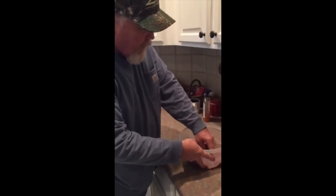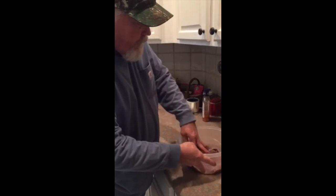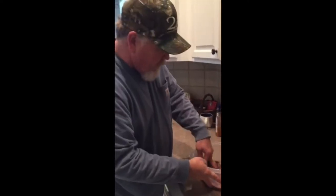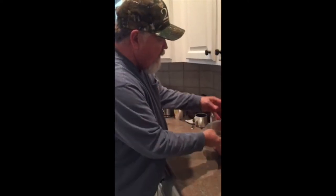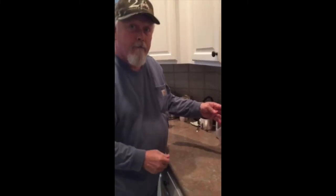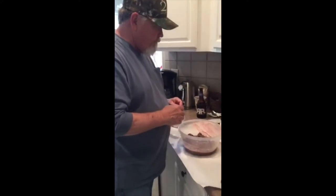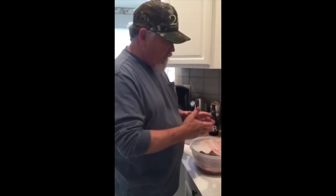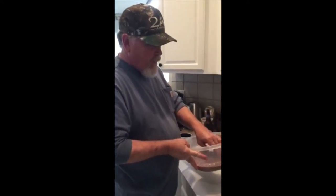After we let it soak for about 30 or 45 minutes, we'll take it out and move to the next stage of preparation with the barbecue sauce and the peppers. We'll set it aside for about 45 minutes and come back. In our last segment we soaked the meat in the brine, and now we've put it in a zesty Italian marinade.